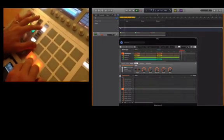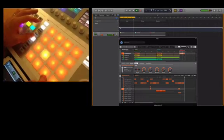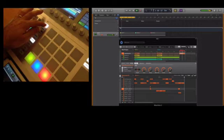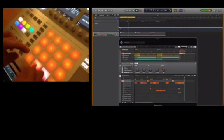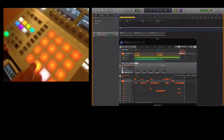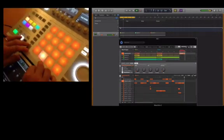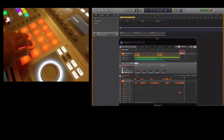What are we going to do? We're going to duplicate — let's duplicate them. Okay, so in scene three, let's try making a bit of a breakdown here.